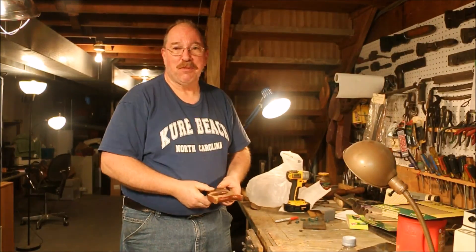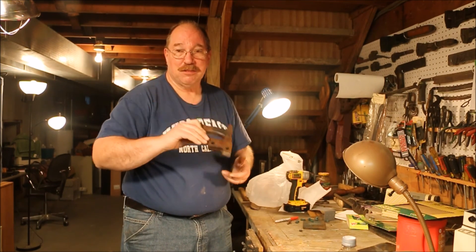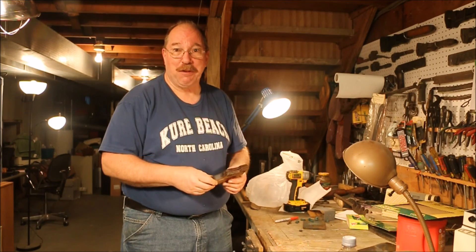Hi, I'm Old Sneelock. Before I get too heavily into sharpening the blade, I'm going to sand down the tote and put some oil on it so it can be drying while I'm doing the rest of the work.